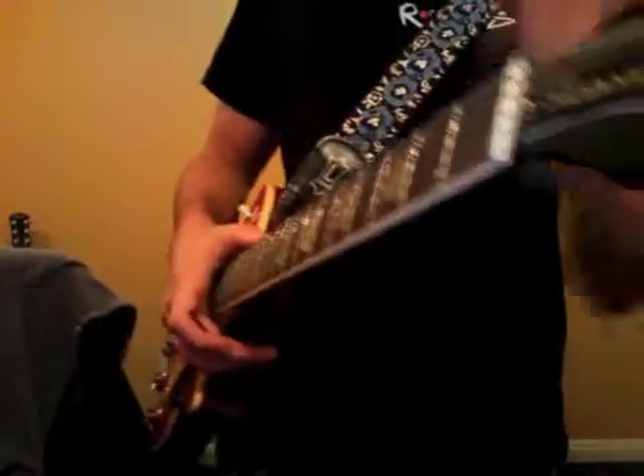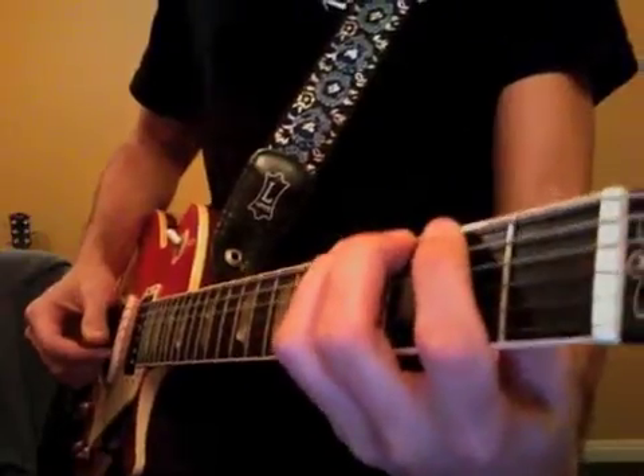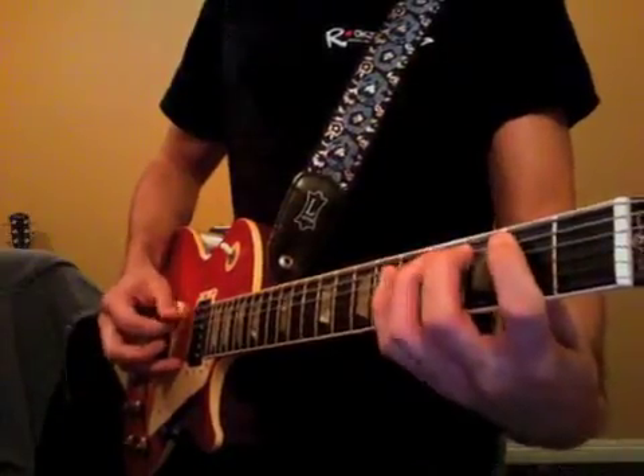Two very important things going down this week. One, we're playing our warm-up exercise with arched fingers. That is very important. Arch your fingers, please.